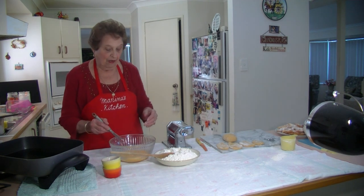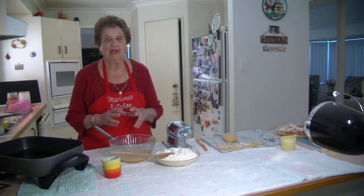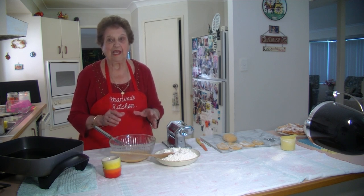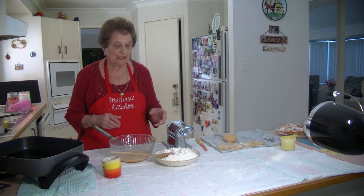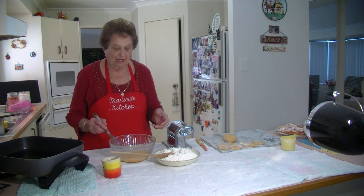Very simple. Now when I make this pastry, I like to rest it for about half an hour to three quarters of an hour. Whenever you're ready, just wrap it up in some cling wrap, leave it there, and then get ready for it.